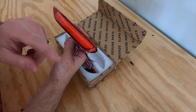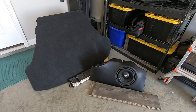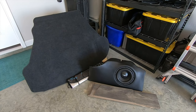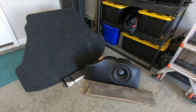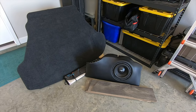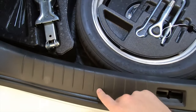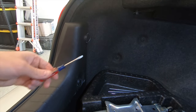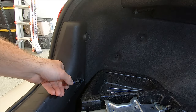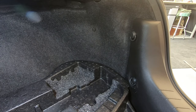The link for these will be in the description. The first thing I had to do was remove everything out of the trunk so I could access where I need to go. Once all this is out you're left with something like this. The first thing that needs to happen is this plastic shroud needs to come out of the car.